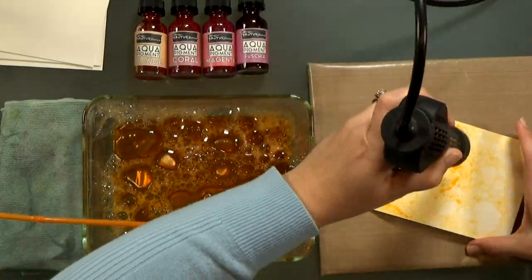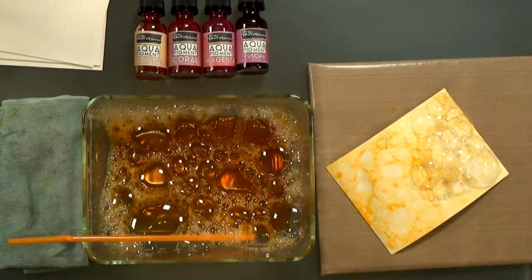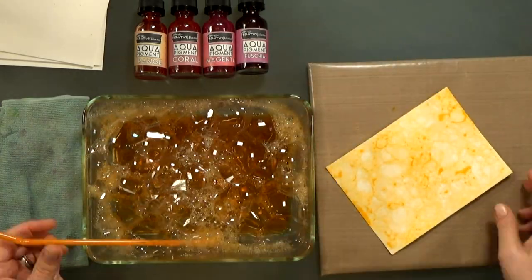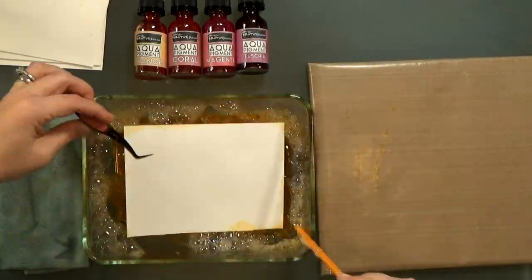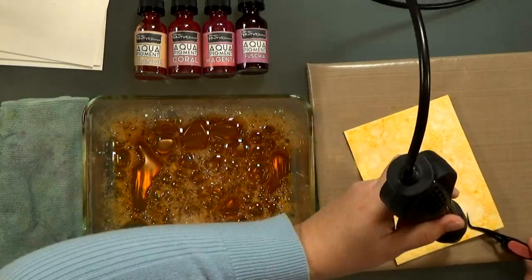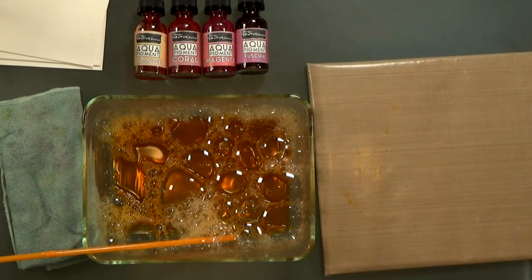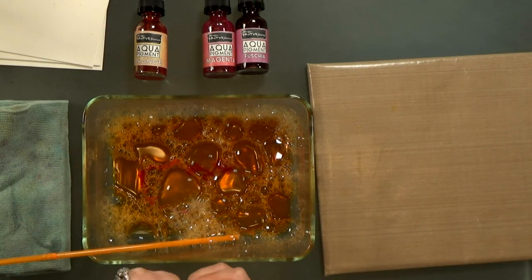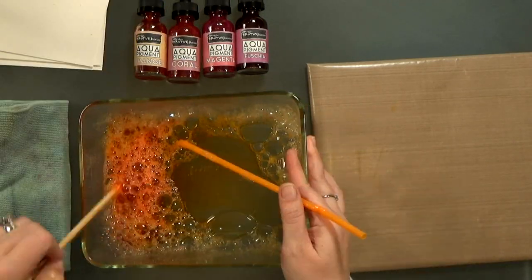So I used a combination of both, and you can see I've switched colors now here. I'm using the orange, and I made quite a few backgrounds in orange and in pink — different shades, magenta and fuchsia. And after I get a few orange backgrounds done, I'm gonna add in some of the coral right into the orange. I don't need to completely start over. You can see that's what I'm doing here — just picking up some coral and adding it right into the orange, then mixing it up and blowing more bubbles.